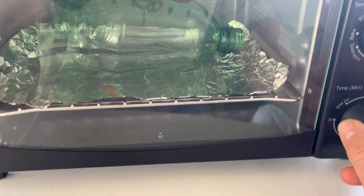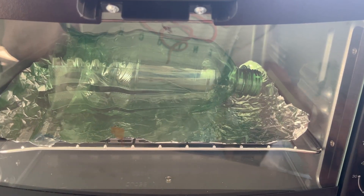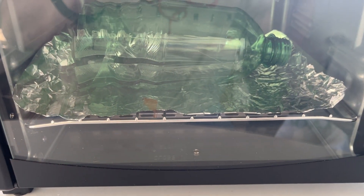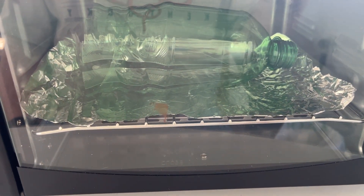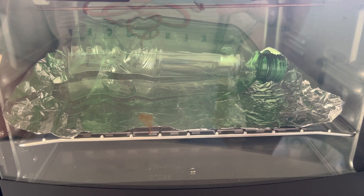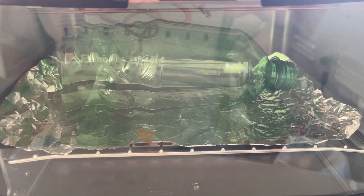We're going to close this up. We've got this in a toaster oven set to about the boiling point of water — 212 Fahrenheit or 100 degrees Celsius. The glass transition temperature of PET, where it goes from harder to more leathery in texture, is 73 Celsius or 163 Fahrenheit.